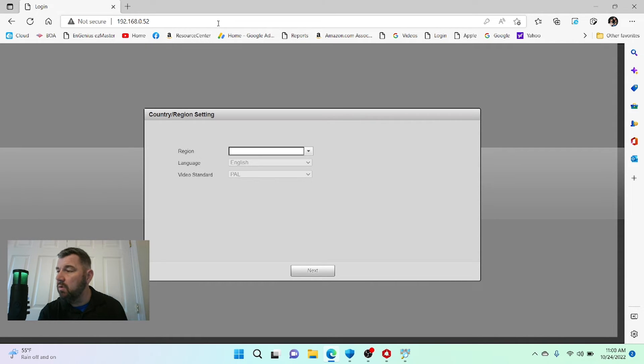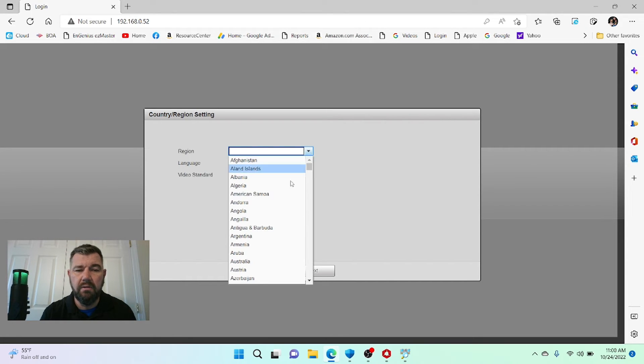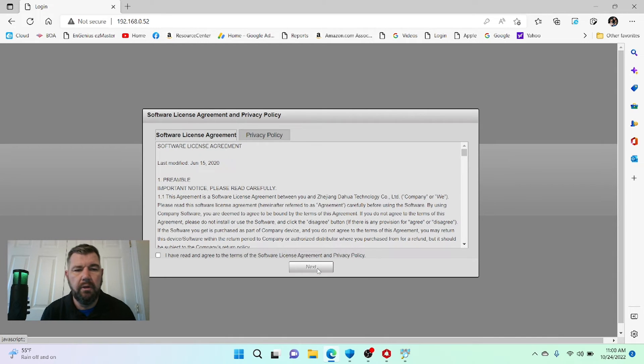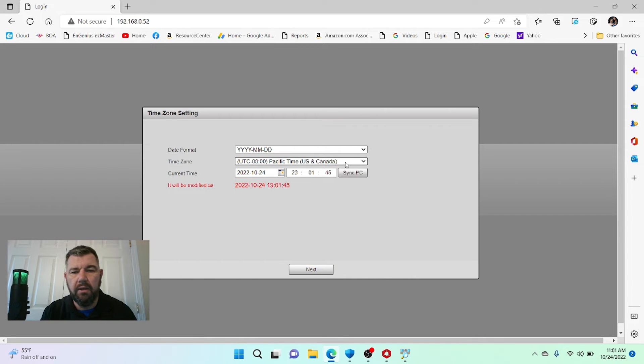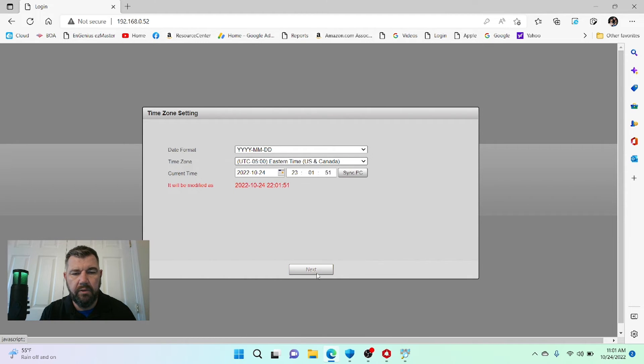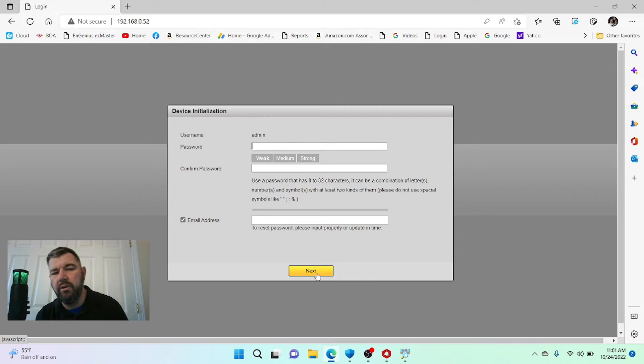But if you have a preexisting recorder and you're adding a new camera that's not a like brand, then we have to go through these steps. We're going to pick our region — we're in the United States — leave language and video standard as default, and agree to Dahua's software license agreement. Then we pick our time zone; we are in the Eastern United States.